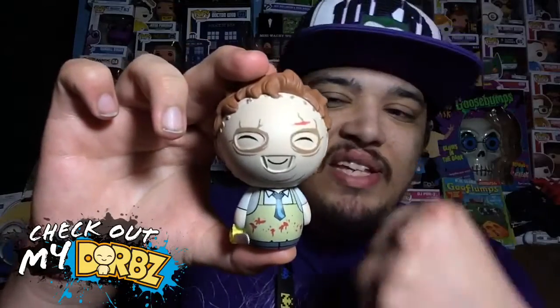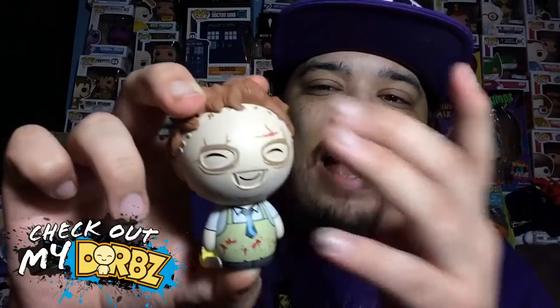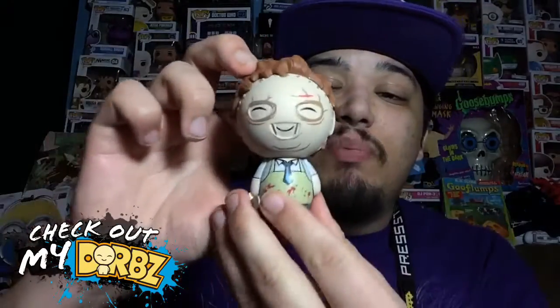I don't know if Funko Pops are hand-painted, but I'm not sure about Dorbs. I think they did a pretty good job especially with all the different details — you can tell he has a mask on, and it also has all the stitches on the sides, on both sides and on top, so that's pretty cool.